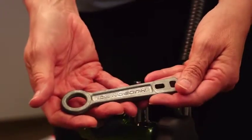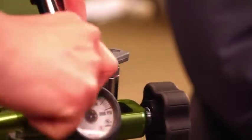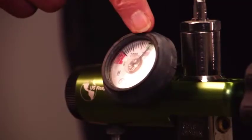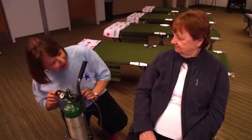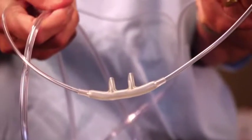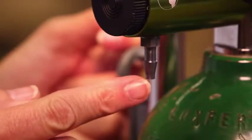To open the tank, attach the key to the top of the tank and turn counterclockwise. The needle on the gauge should indicate that the tank is full. Check for leaks — you will be able to hear them. Attach the tubing for the nasal cannula to the tank at the outlet on the regulator.